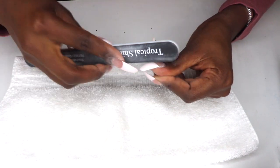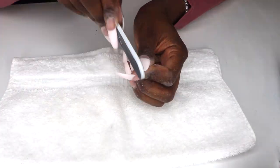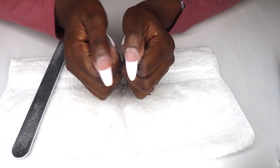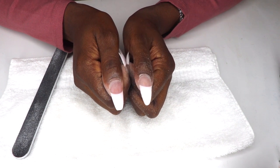Next I used a 100-grit file to go from the coffin shape to an almond shape. Holding the file at an angle, I filed down each corner and then rounded out the tip using a U-shaped motion. Here's what the coffin shape looks like compared to the almond shape.